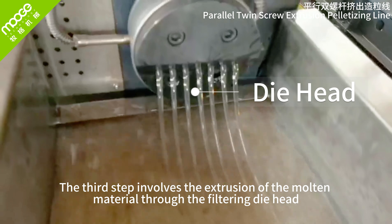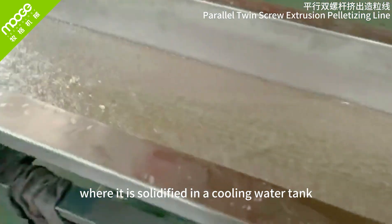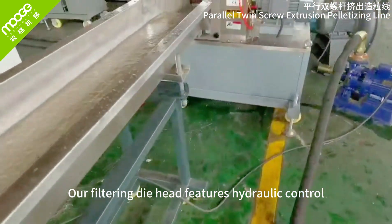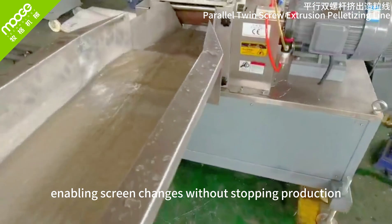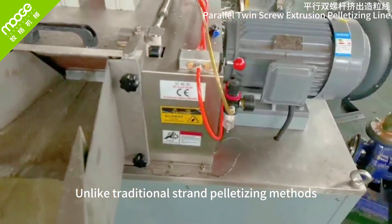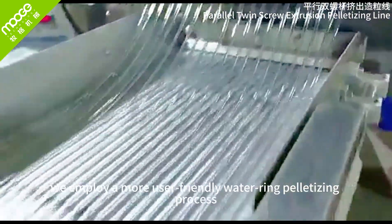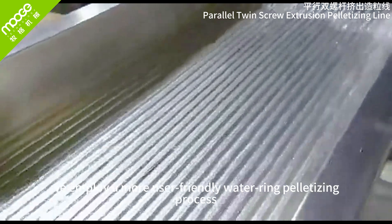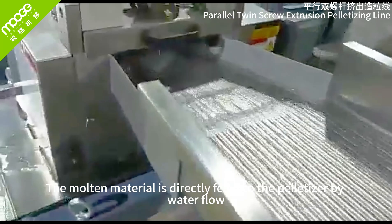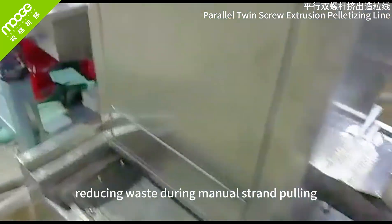The third step involves the extrusion of the molten material through the filtering die head, where it is solidified in a cooling water tank. Our filtering die head features hydraulic control, enabling screen changes without stopping production. Unlike traditional strand pelletizing methods, we employ a more user-friendly water ring pelletizing process. The molten material is directly fed into the pelletizer by water flow, reducing waste during manual strand pulling.